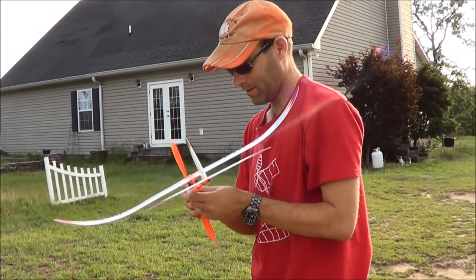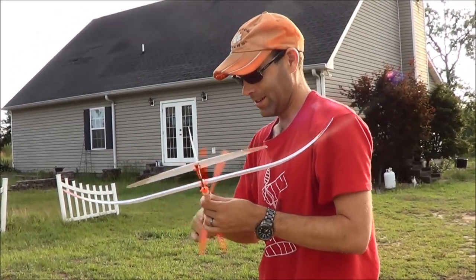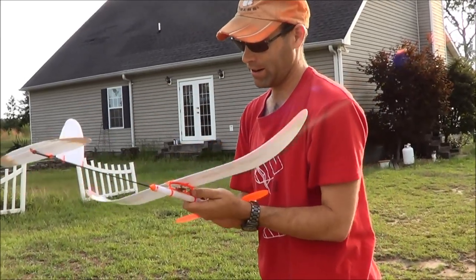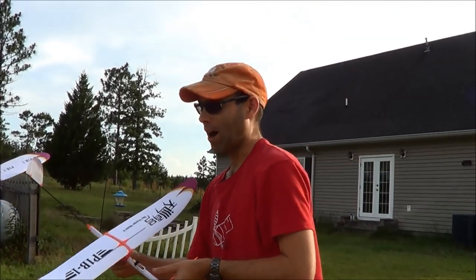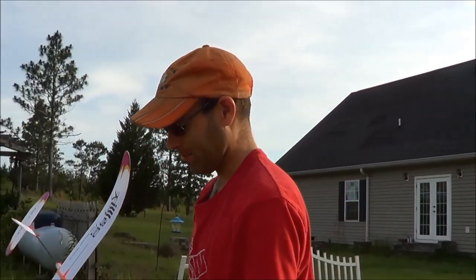Ross can make anything fly. In the coming days you're going to see something out of Ross that's just mind-boggling — several things out of him that are mind-boggling.